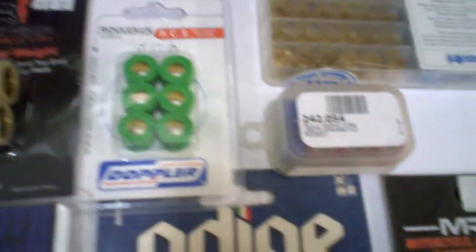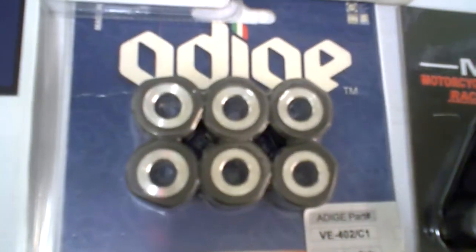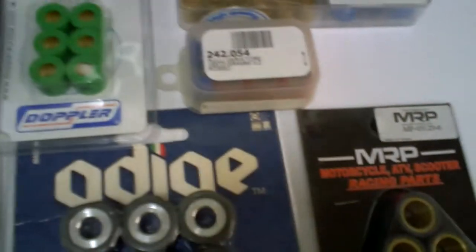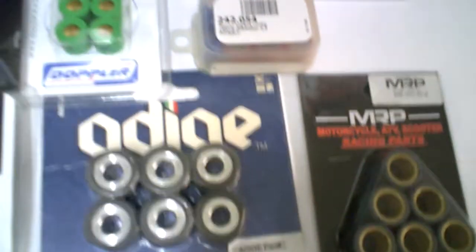Doppler from France is a new addition for 2011 that we've added. We have Scooter Ninja, we have Ginelli as well. We have Adige now for select sizes of sliders, MRP — our in-house brand. We also have select sizes in Top Racing as well; I've shown several videos of Top Racing. We have Technics — we have some roller weights from Technics.